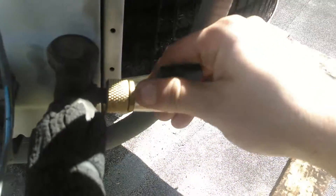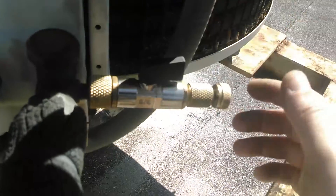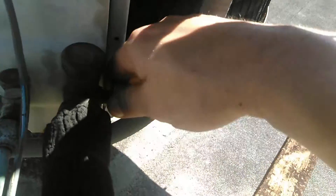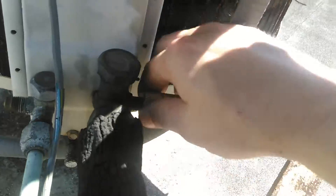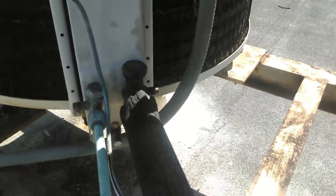Rule of thumb here: after you tighten that up, pull that away, close the valve, and then twist. Because the whole unit sometimes will twist. If that's on the Schrader valve, then you're loosening the Schrader valve and you're going to get a nice leak there. But there you go — and that's how you do it.